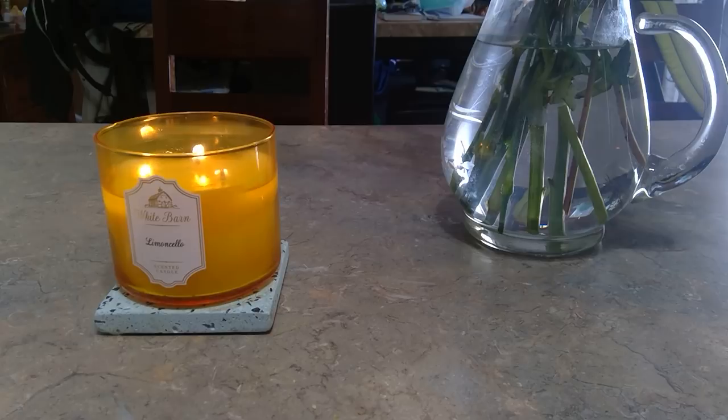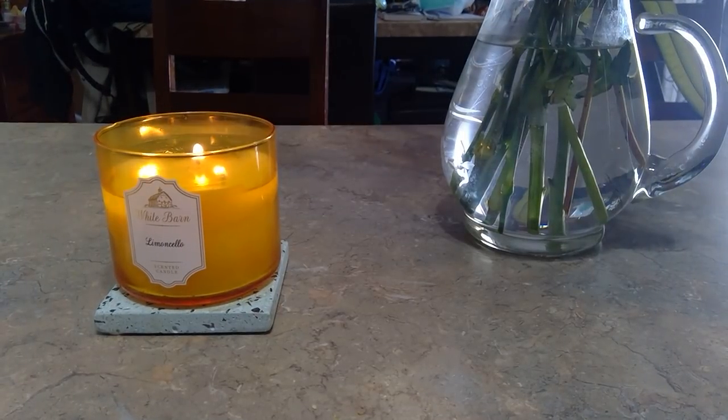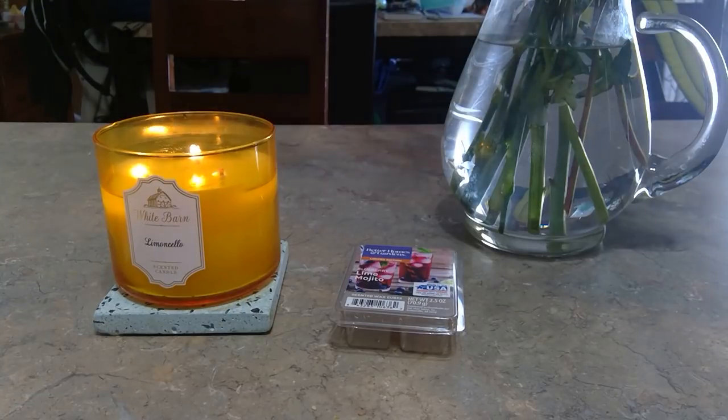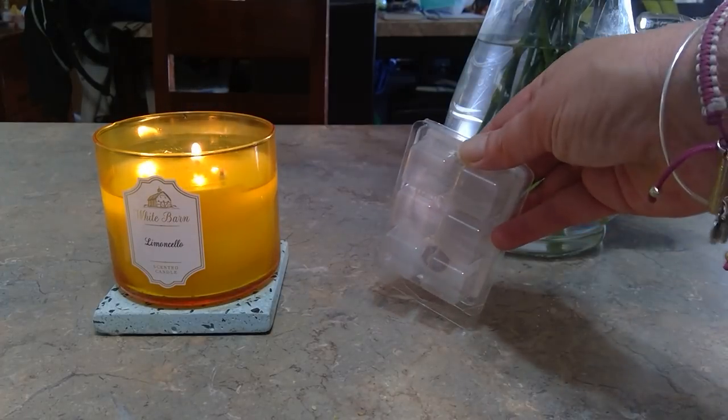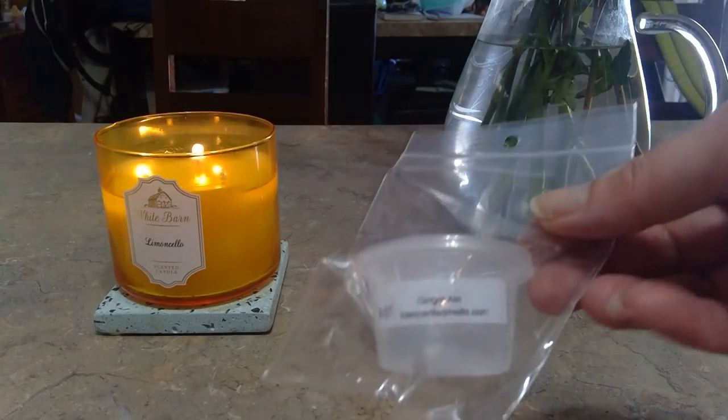Better Homes and Gardens Blueberry Lime Mojito — I really enjoyed this. There are so many different kinds of blueberry, and I find I smell artificial blueberry most in bakery. This is more of a very sweet blueberry. I didn't really get much lime, but it was a great strong fruity scent and it lasted a long time — I'd say eight-plus hours. I used it all over my downstairs, putting one or two cubes in depending on the warmer.